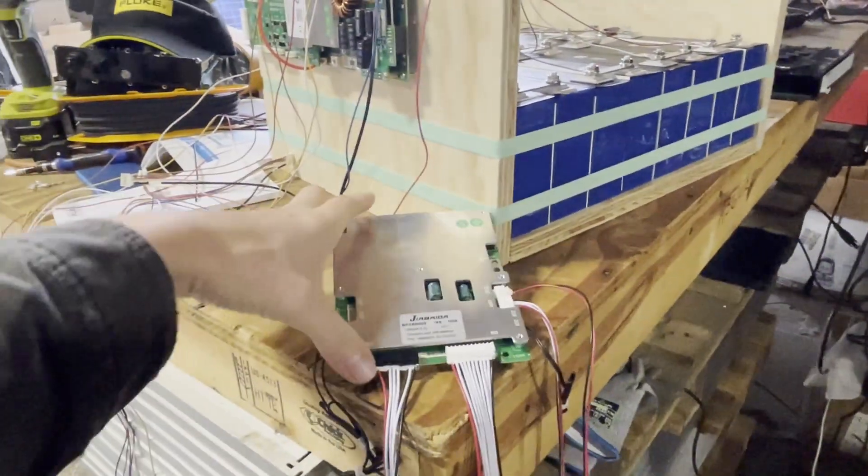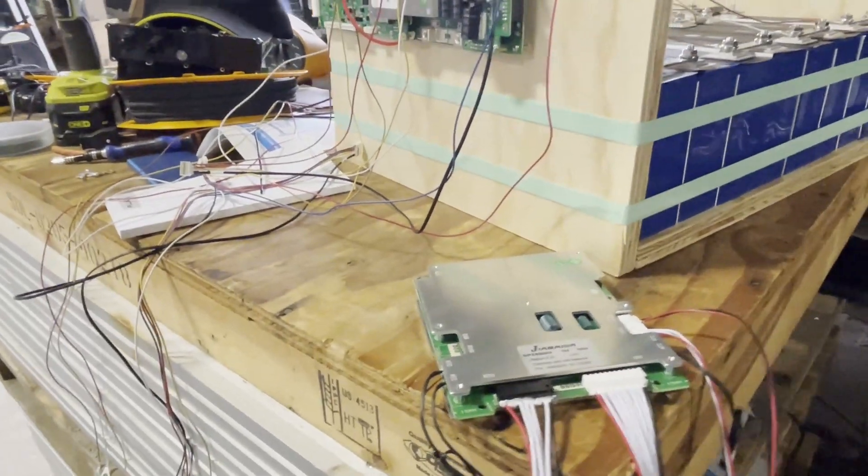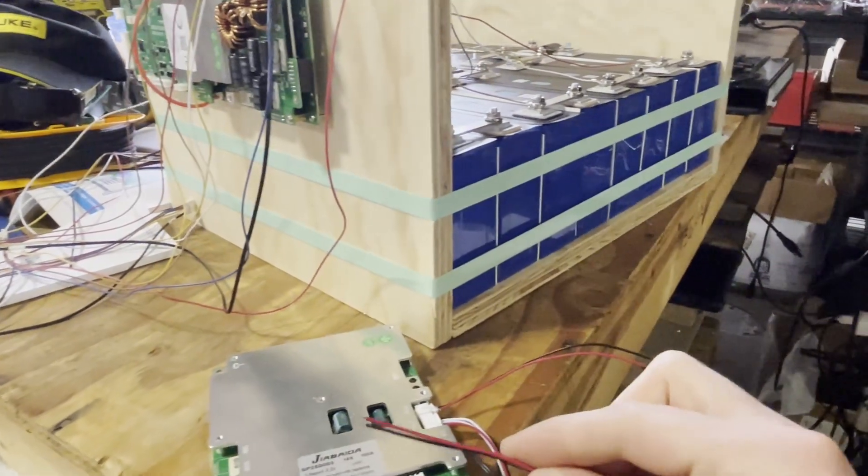This Jibata BMS is one of my favorites for its mix of complexity and simplicity — the features, but not complicated. One of the things it has is this switch.